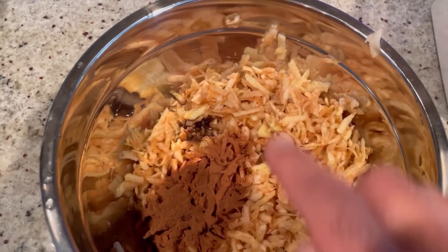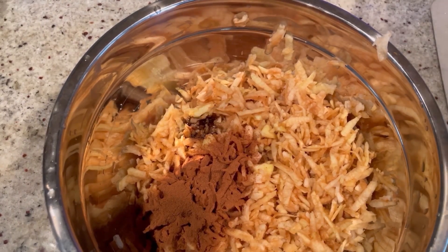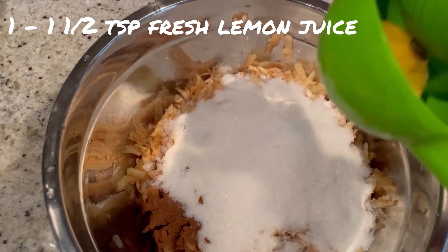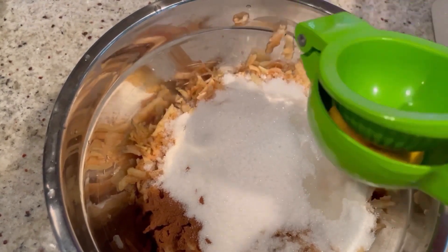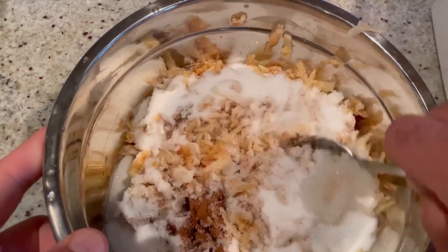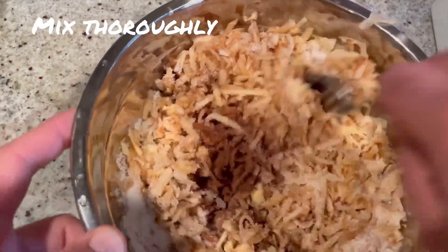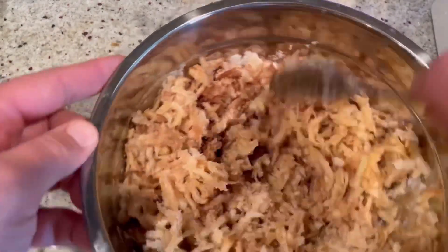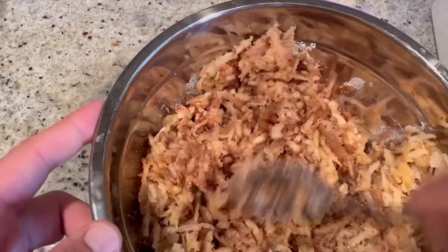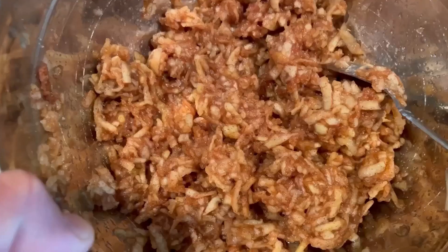To the strained apples, I added one teaspoon of pure vanilla extract, two teaspoons of ground cinnamon, three quarters of a cup of granulated sugar, and just about a teaspoon to a teaspoon and a half of fresh lemon juice. Now we're going to mix this all together until all the ingredients are fully incorporated. Smells good!